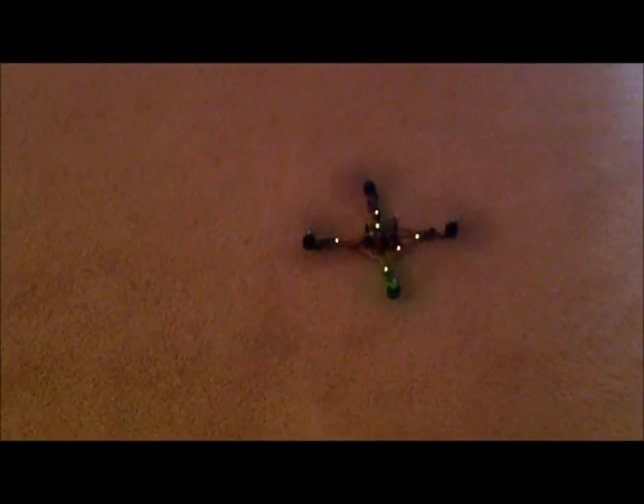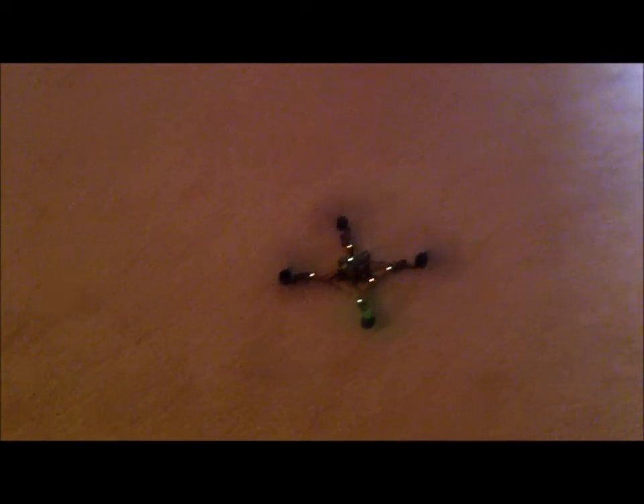I'm just going to do a hover and then I'll show how the height control is working. Throttle straight up — that's just throttle.